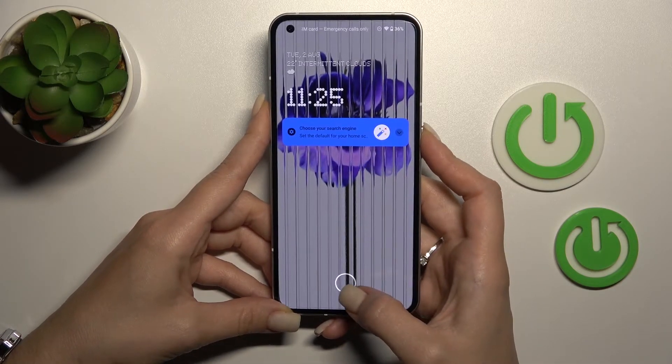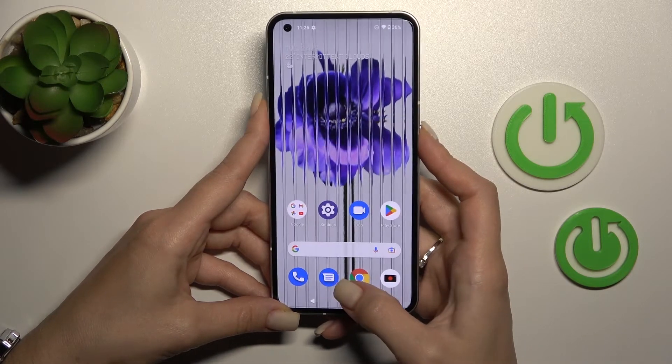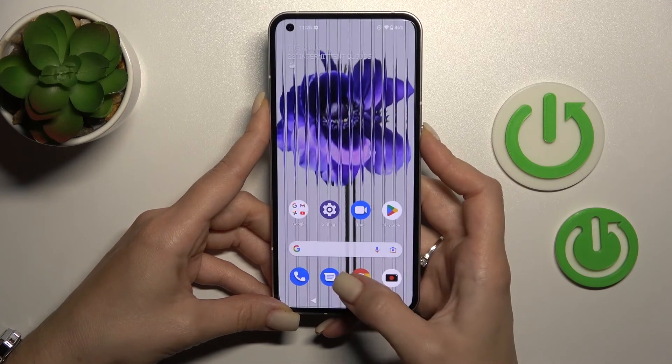This is a really good result. Just if you want to unlock the device, don't simply touch the scanner — hold it a little bit longer to unlock it successfully.